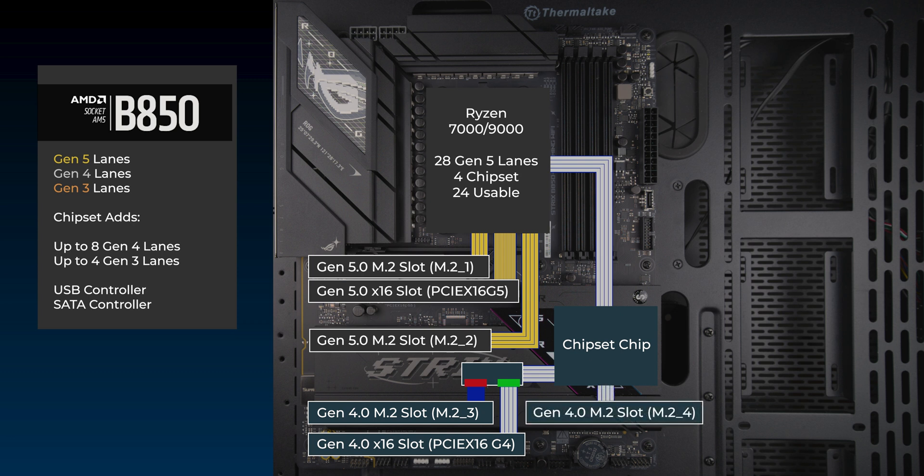4 lanes go to the fourth and final M.2 slot. One lane each goes to the 2.5GB LAN and Wi-Fi 7. The chipset has an integrated SATA controller that connects to two ports.